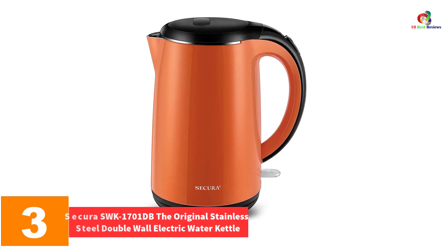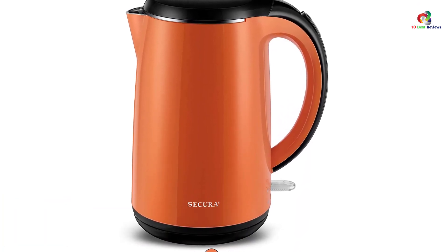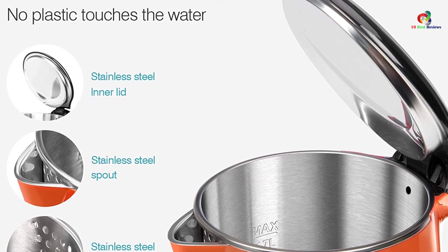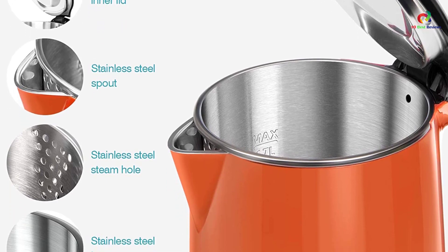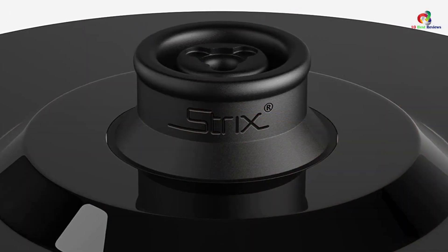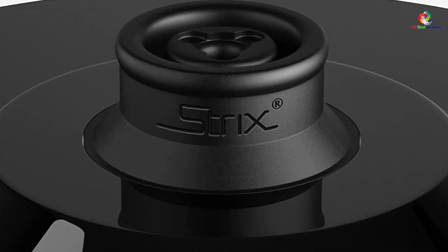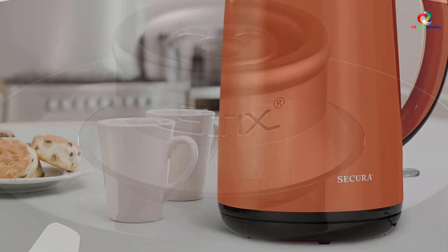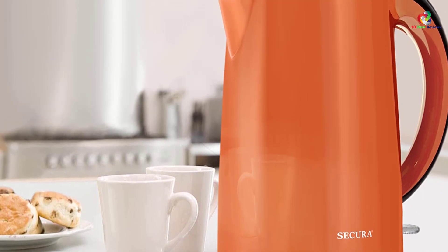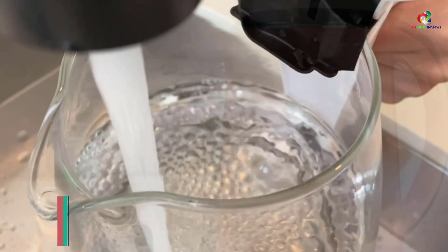At number three, we have the Secura SWK-1701DB, the original stainless steel double wall electric water kettle. It does have a striking color, but its amazing features are what will strike you the most. This Secura stainless steel electric kettle offers a 1.7-liter water capacity. Made of stainless steel — a heavy-duty material — Secura ensures long-lasting quality you can use for many years to come. It heats the water up quickly and keeps it warm for long. As it is not in contact with any plastic, the water is very safe and healthy to drink. The ergonomic handle and easy-pour spout let it function with ease, and it turns off automatically when boiling is done.